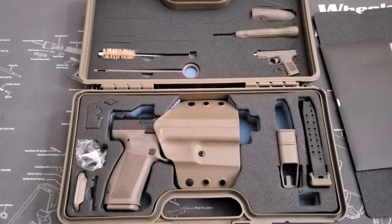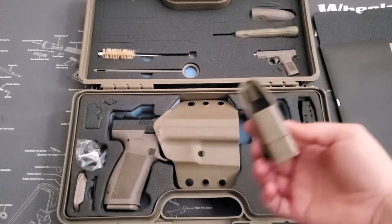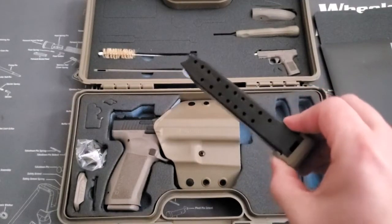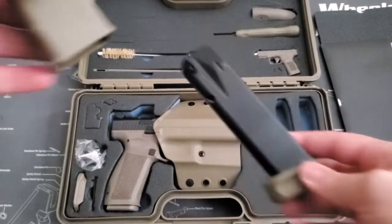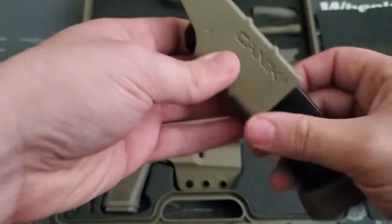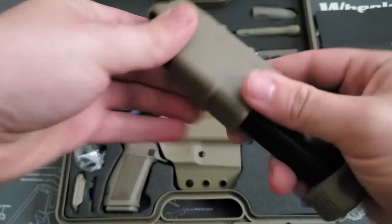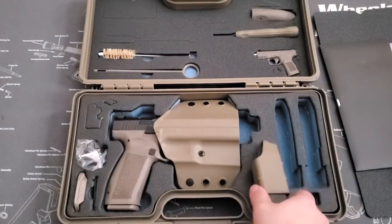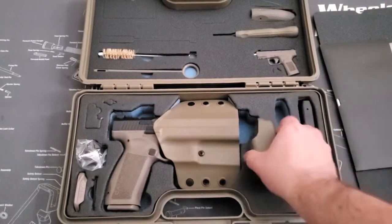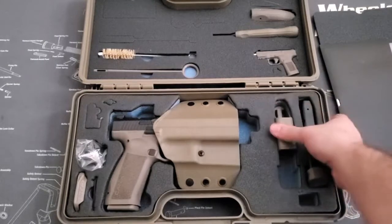Throw that off to the side, and then you have the gun, the holster. I have the magazine in it — the shorter magazine, the 18-rounder. And then you're actually going to have a speed loader and your 20-round magazine. It says 18 on the back, but it has a plus-two base plate on it. This speed loader seems fairly decent, so I'm pretty happy they come with those.